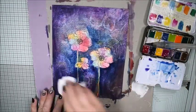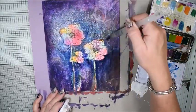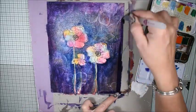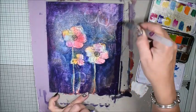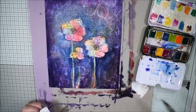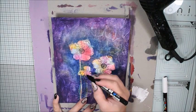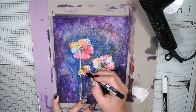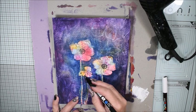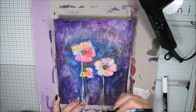If you have too much color at some place, take a piece of paper, towel, or baby wipe and pick it off a little bit. I give my background a blue and navy look to show the details. You can use only watercolors or any paints that you like.